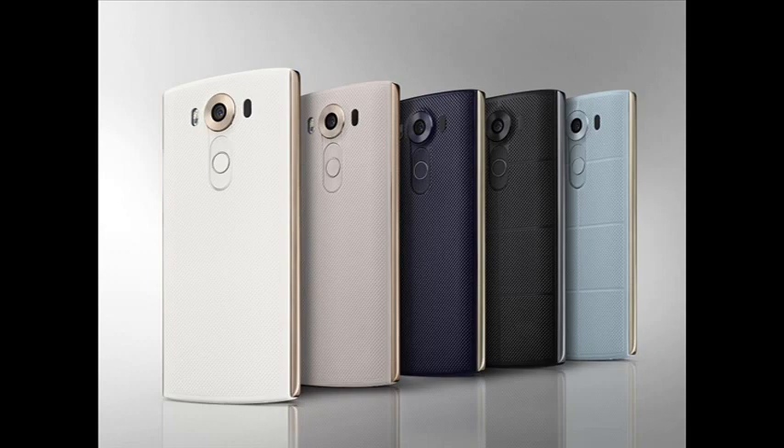There's actually a fingerprint scanner on here. Hopefully it works as well as the new Nexus phones, Sony's, or Apple's fingerprint scanner. Ever since Apple had one it's really taken off. The S5's was terrible and same with the Note 4 one — I've experienced that one, it was terrible. Hopefully this one is decent.